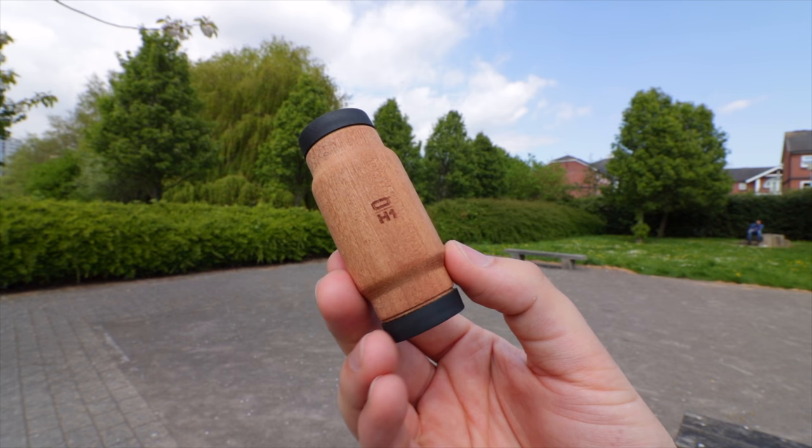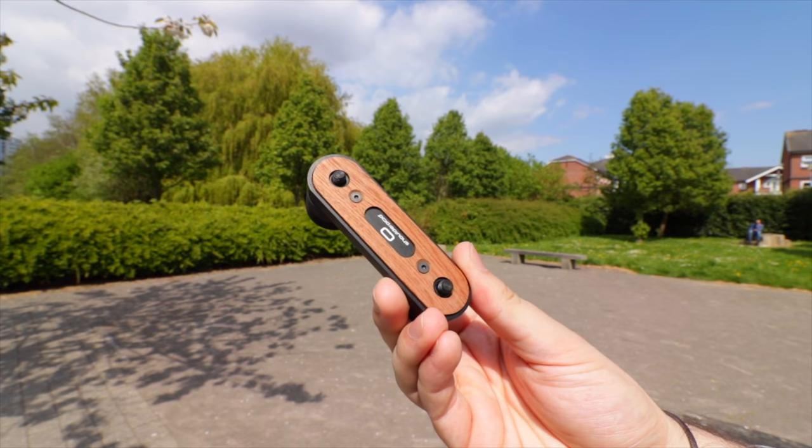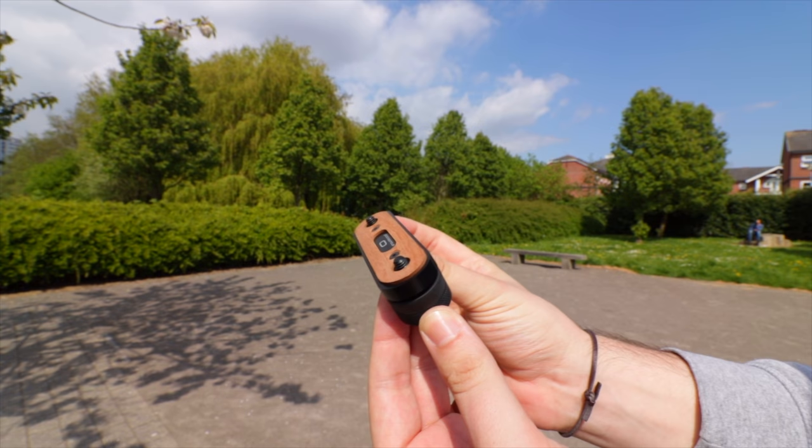First in the packaging is a handle machined in Sapele wood with a rubber pad which protects both ends. Next up you have the mounting plate, which is made of aluminium and is finished in the exact same wood, and it looks really awesome with this wood and matte black metal design.